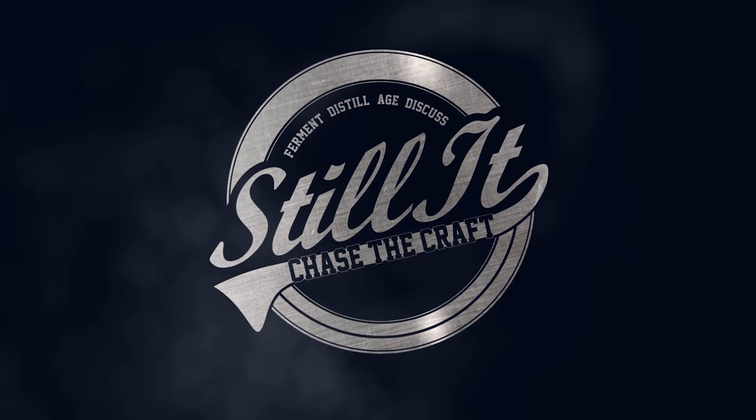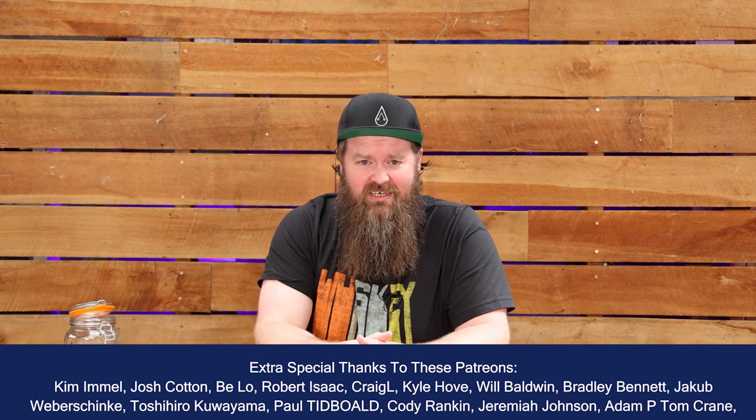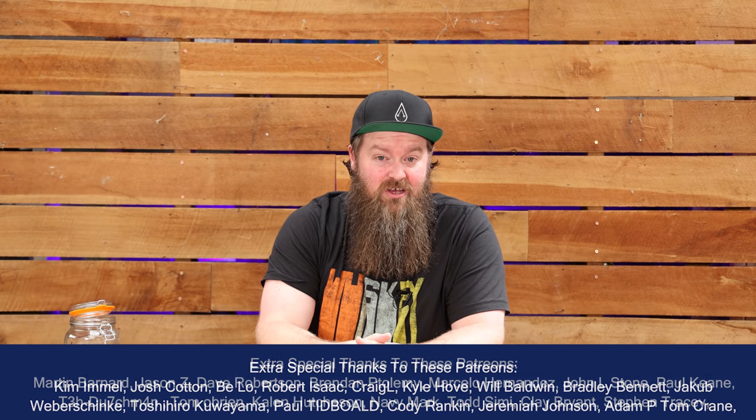How's it going, chasers? I hope you're having a kick-ass week. I'm Jesse and this is Still It — the channel all about chasing the craft of home distillation and making it a legitimate hobby.